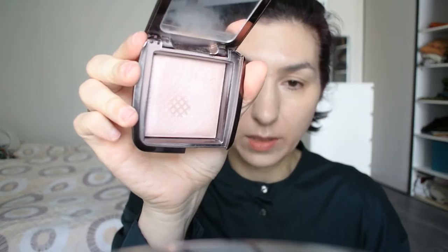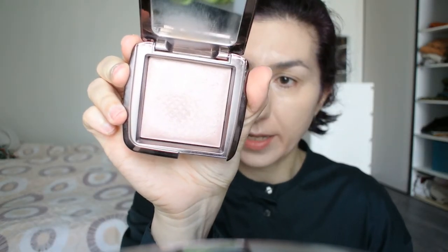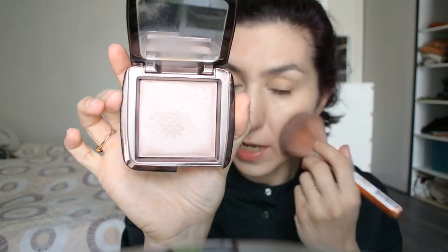The next step is to powder my face a little bit, and I'm working really hard at panning even more my Hourglass Moodlight Ambient Lighting Powder. I'm working really hard — I just want to finish this powder so much. These powders go on forever. I've had this one for about two years now and only now do I see the end inside.